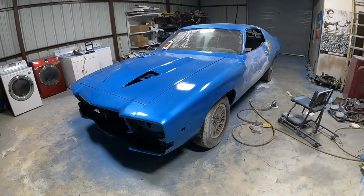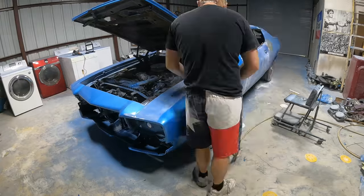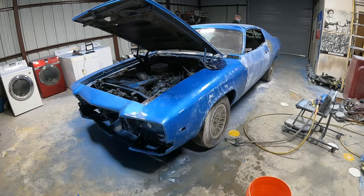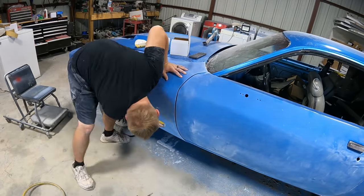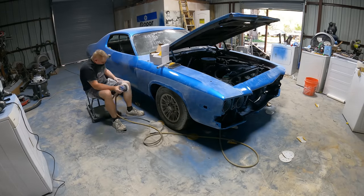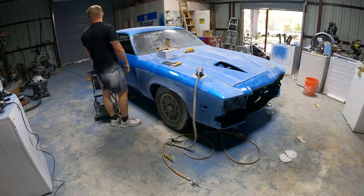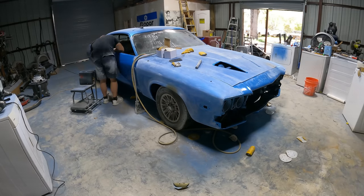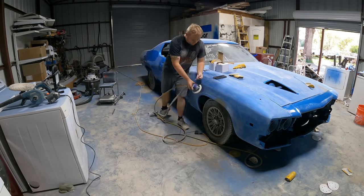First things first, to get the car ready for paint I took some 600 grit on my DA sander and sanded the whole car down. The prior paint job was a single stage acrylic enamel metallic. I was thinking I could just lay it down without cutting and buffing, but then I second-guessed myself and decided to go base coat clear coat instead.